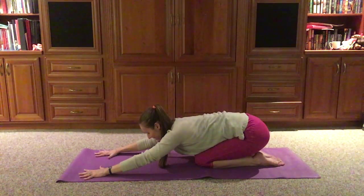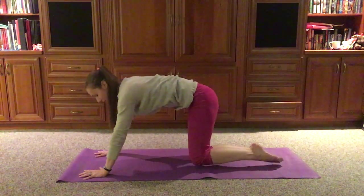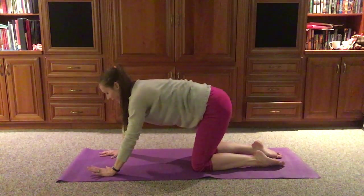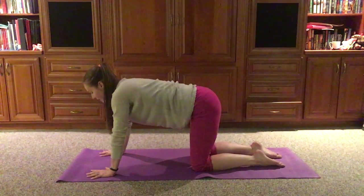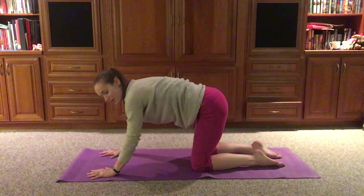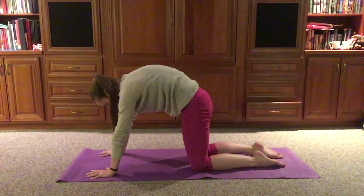One more breath here. Then we can come up to our tabletop position, just coming all the way back up, readjusting those hands and knees. Finding a few cat-cow movements here — we can let that belly drop down as the tailbone and gaze lift, and then we can start to round the back, letting that tailbone and gaze drop. Maybe the head drops.